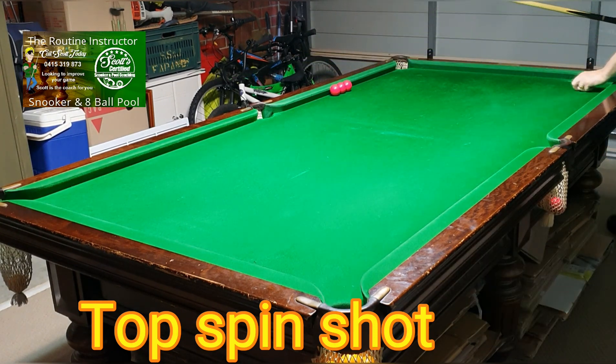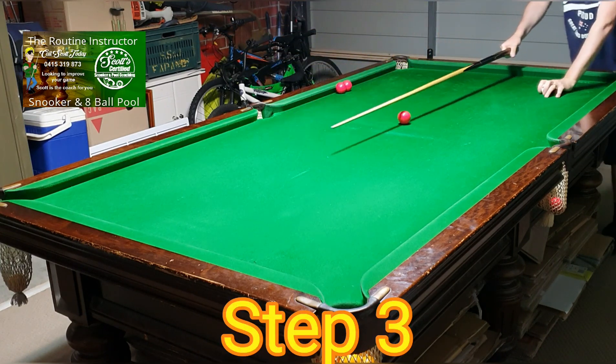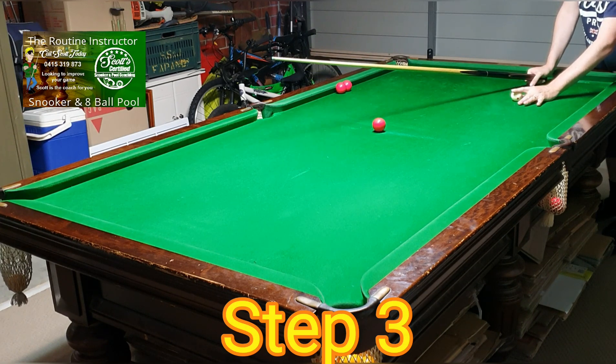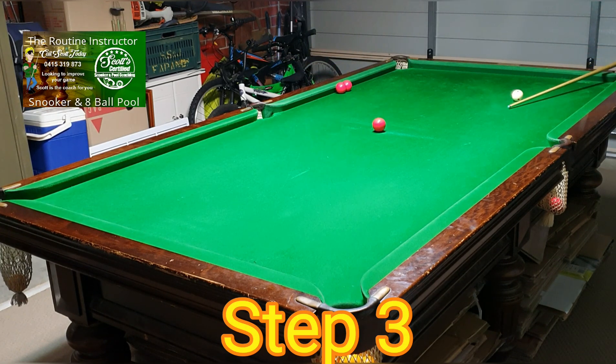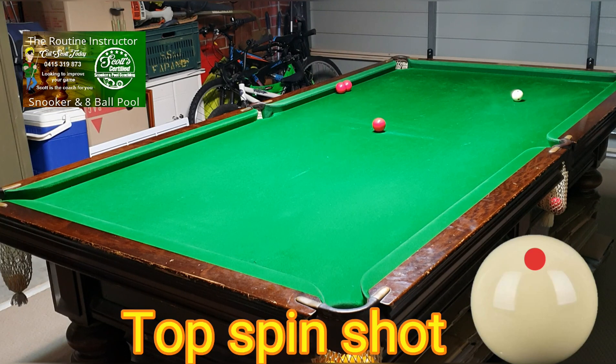Step three: get the red and put it in the middle of the table, with the cue ball on the baulk line, dead straight again. Pop the red and follow the cue ball in.